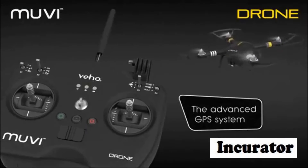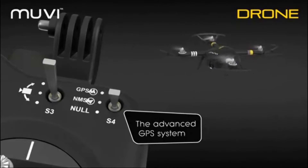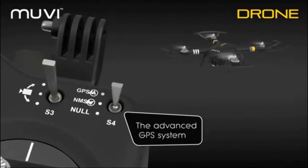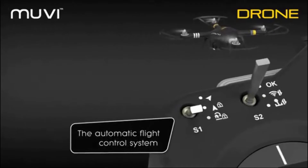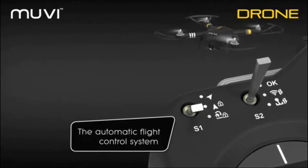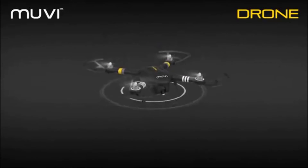The advanced GPS system makes it even easier to fly your drone. The GPS allows you to maintain altitude and orientation so you can focus on filming. The automatic flight control system means that if you lose control, the drone will return itself to its launch point and land itself safely.